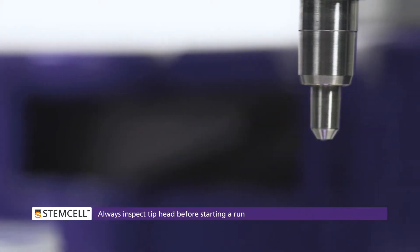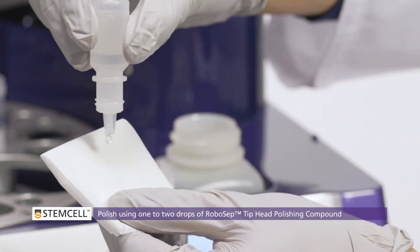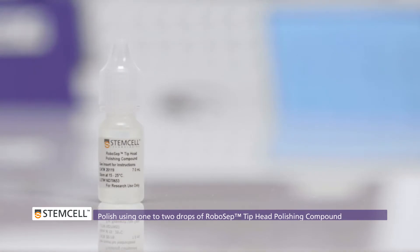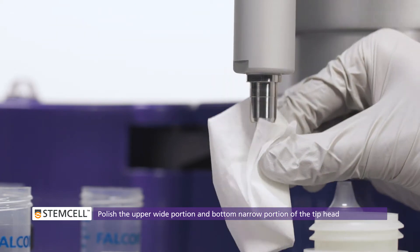Always inspect the tip head before starting your run. To polish it, apply only 1-2 drops of RoboCEP Tip Head Polishing Compound to a clean Kim Wipe. Polish the tip head by wiping in a downward motion several times.